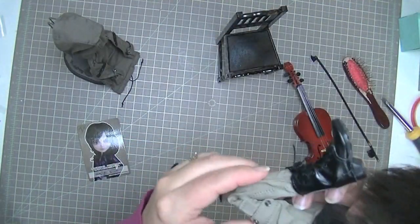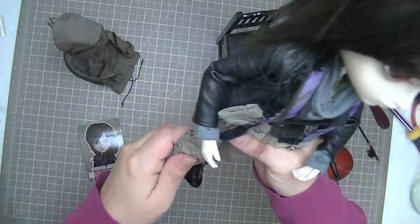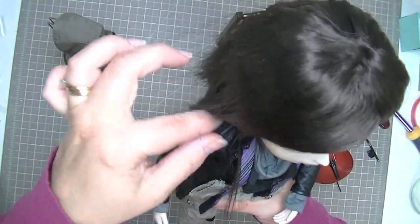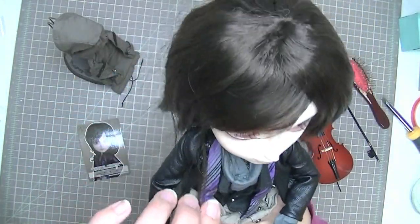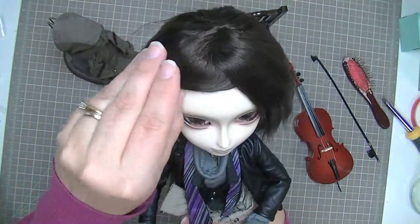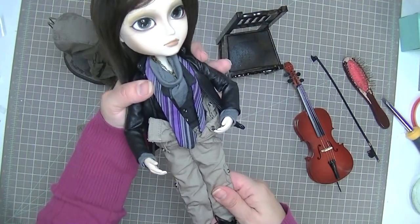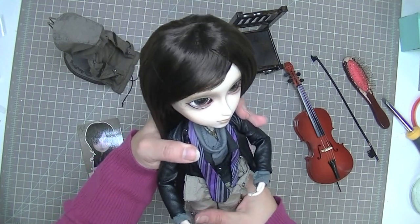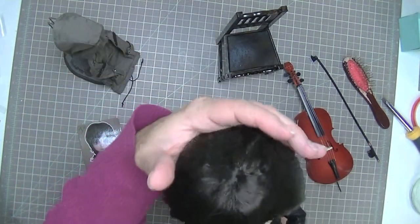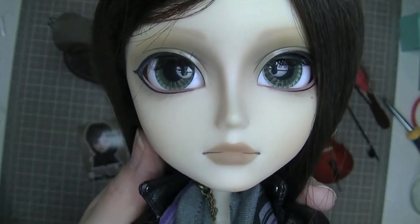The other thing I wanted to mention is the Taeyang body. When I do the full review I'll show you his body, because it's different from the Pullip body. It's obviously a male body but it also has different joints — his knees can bend quite a lot more than the female Pullip's, and his shoulders have this cool little extra joint, like a cap on them. Having never had a Taeyang before, that was cool to see when I had to undress him to get all the plastic off. So thanks so much for watching everybody — I'll be doing a full review once I've had him for a while. Bye guys!